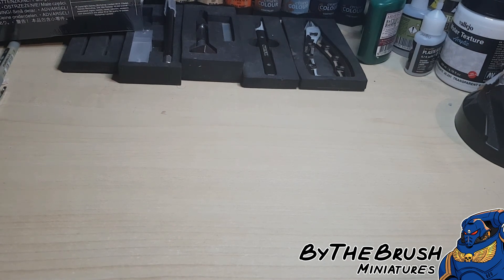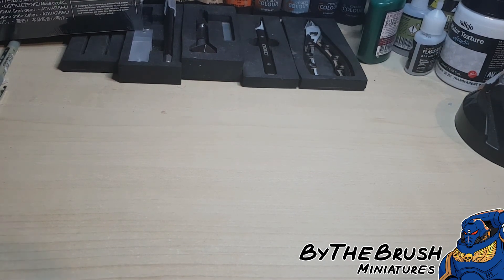I'm Scott from By The Brush Miniatures, and today I'm going to show you how you can start Warhammer 40,000.